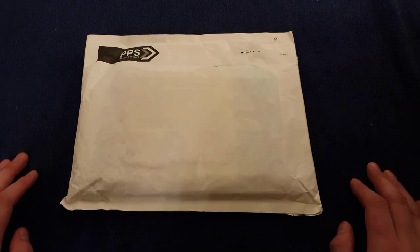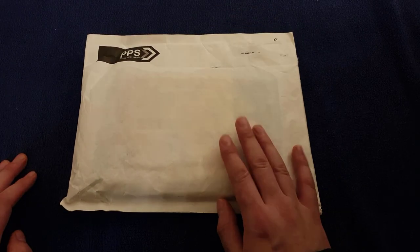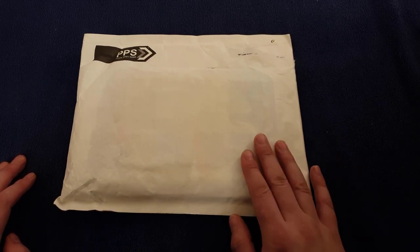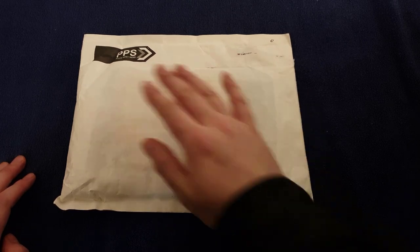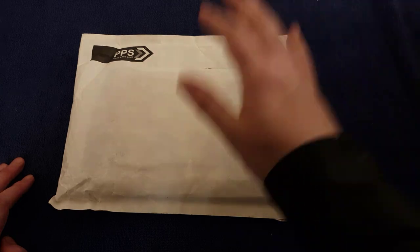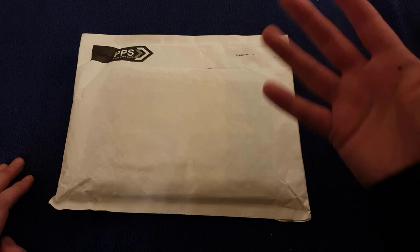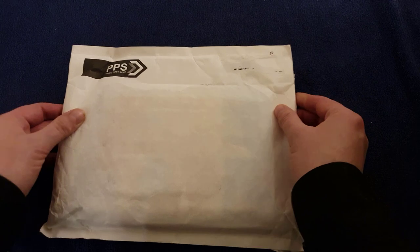Hello and welcome back to another one of my videos. Today we have this very special package come all the way from the other side of the world — good old down under, Australia. One of my good friends, the coin YouTuber Coinstruck, managed to get one of these from Australia for me. I tried to order one from Australia Post but they don't dispatch internationally, so Coinstruck, the gentleman he is, managed to get hold of one, and I'm sending him a little something in return.